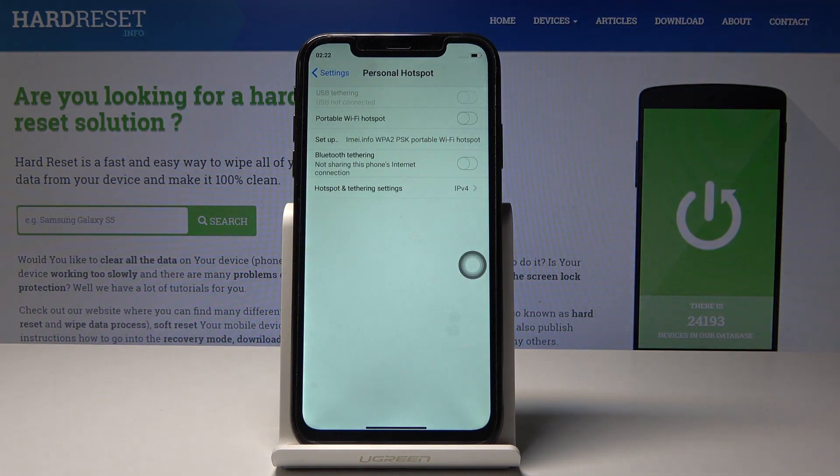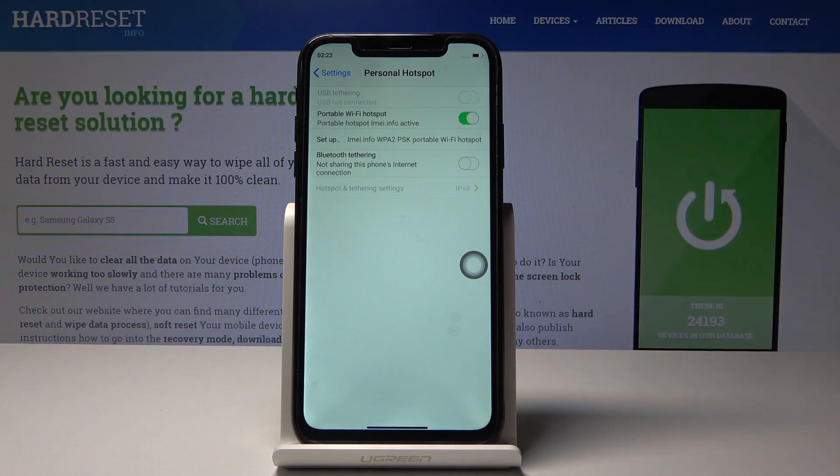Give your device a few seconds, and once it's green, that's how it is. Your portable hotspot name and password are changed, and the portable hotspot is active so you can share your internet with your friends or colleagues.